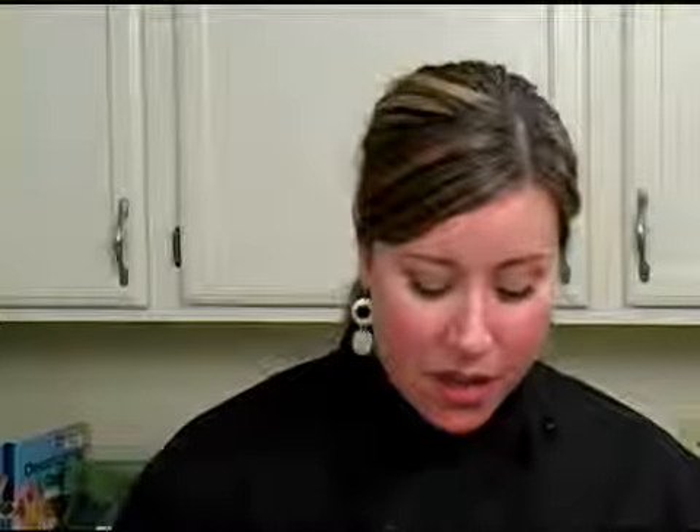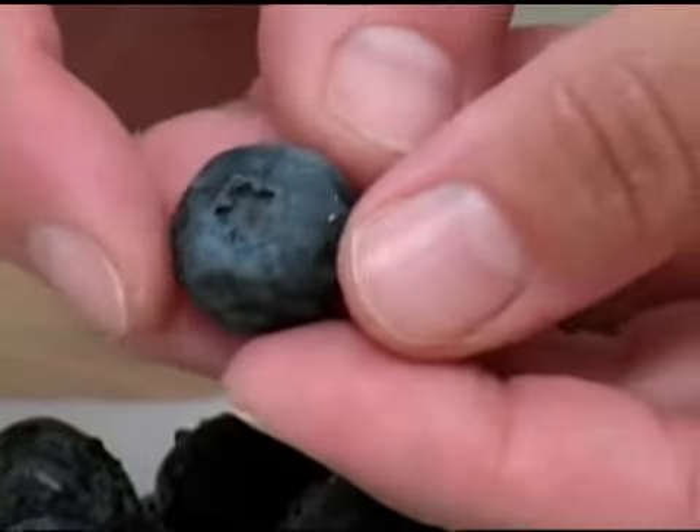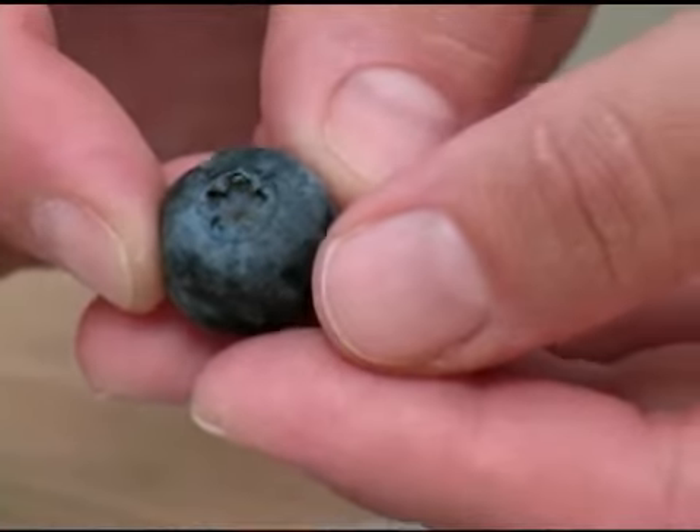To select a blueberry, you want to find a blueberry that's got a nice blue color to them. Whenever you feel the texture of the blueberry, it should be firm yet given just a little bit to the touch.